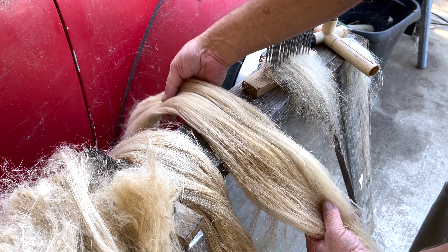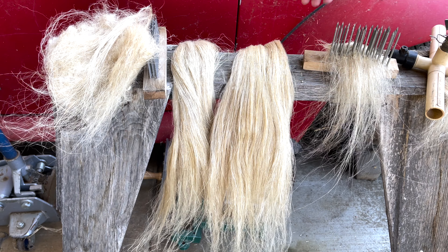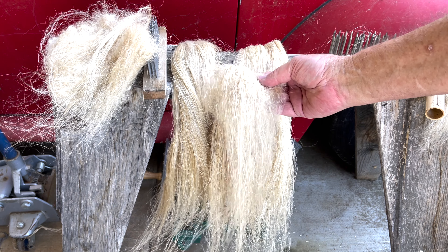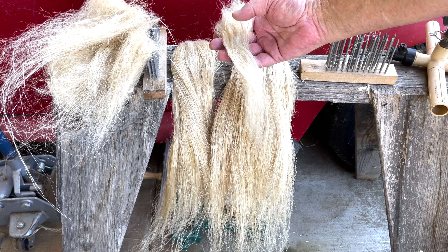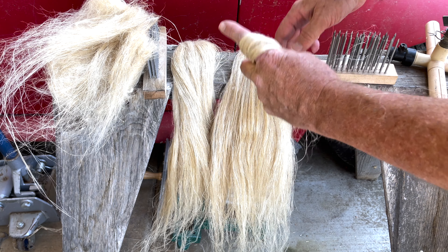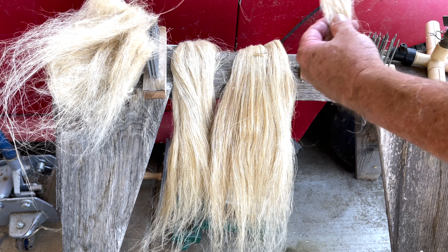Now we have another nice bundle. We now have two nice smooth bundles of fiber and a little extra toe. I've already processed this last year and it's just been sitting, so I have extra. You get this semi-long fiber — you can spin this on the fold, wrap it around your finger, however you like. It's more like wool, but you're still going to get nice linen from that.